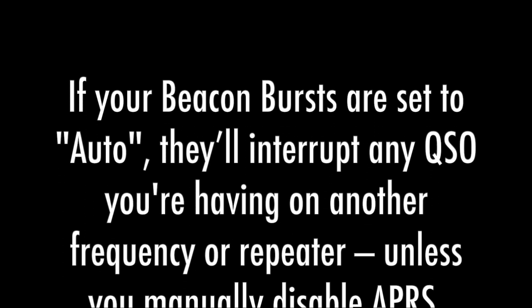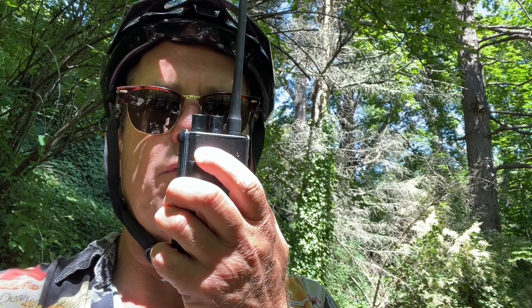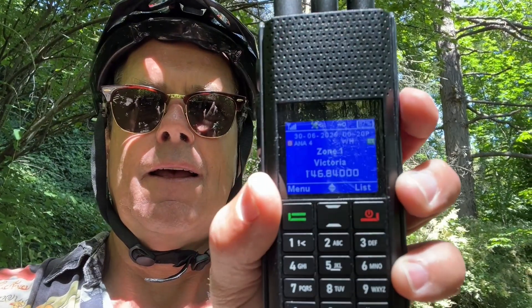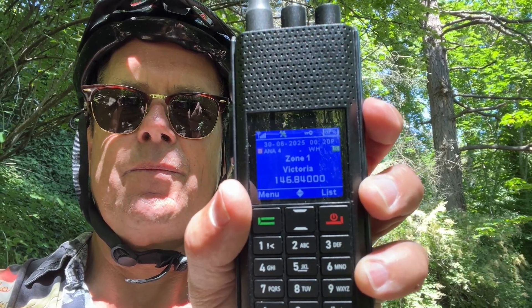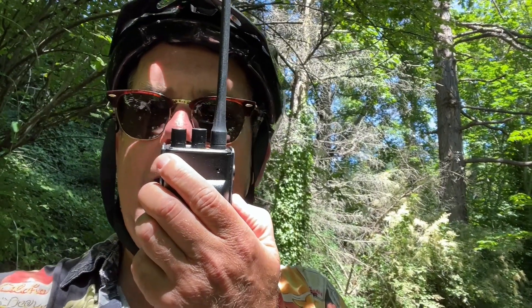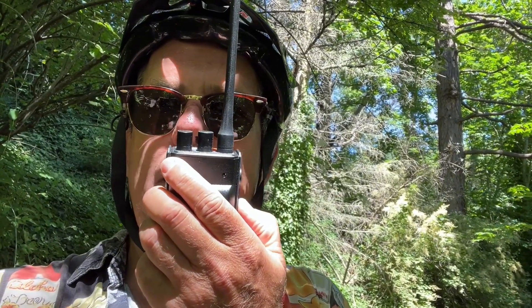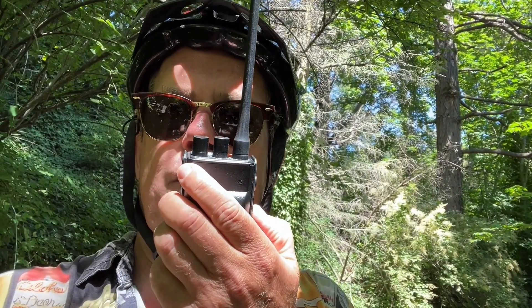Let's see if somebody comes back to me — this is very cool. Just give me a call sign, mate — I'm doing a little video for the Redivus H1. The response comes back: Victor Echo 7 Mike Hotel India. G'day John, VE7MHI, good to hear you mate! Yeah, I'm just trying the new H1 Redivus radio — it's got APRS. How's my signal? I'm right on the edge, but is the audio okay?